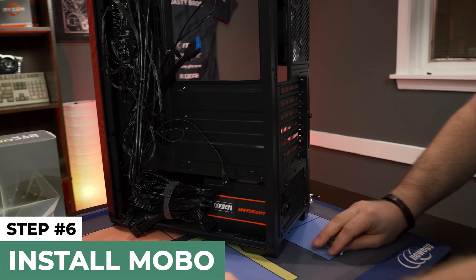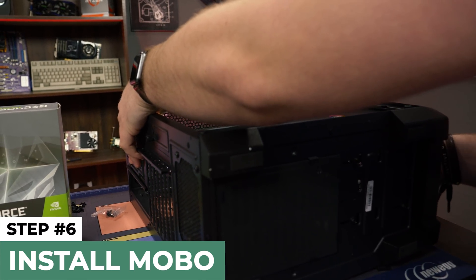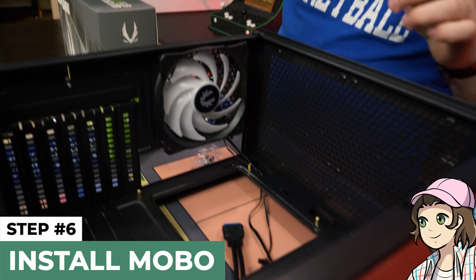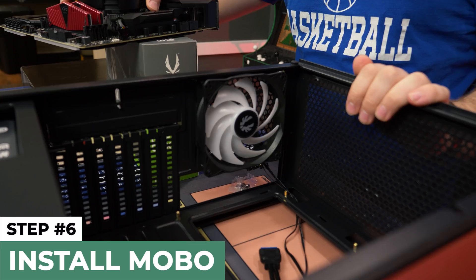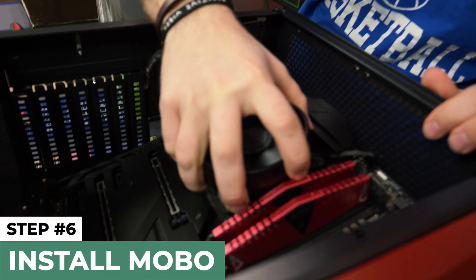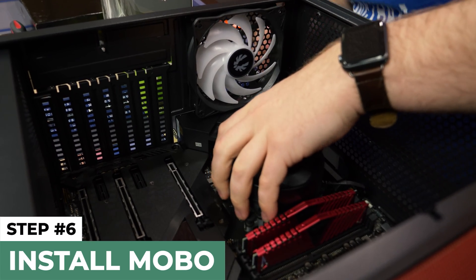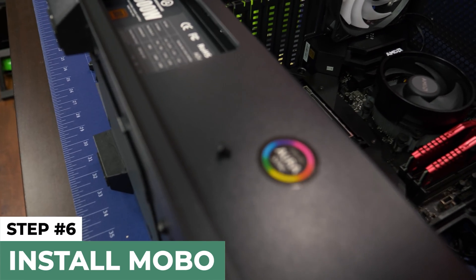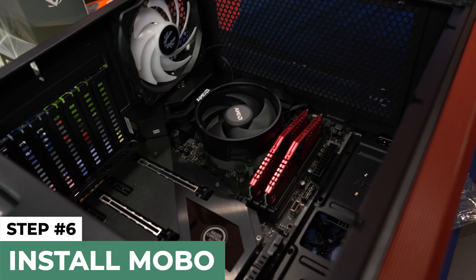The next step is to install the motherboard. We'll move everything out of the way, lay the case down on its back, and grab the motherboard. Normally, with a lower-end motherboard, you'd need to pop in the I/O shield — a little metal bracket — first. But this motherboard has a built-in I/O shield, which makes life a lot easier. We're going to line it up with the gold standoffs at the bottom and screw it in. The motherboard is installed and good to go.